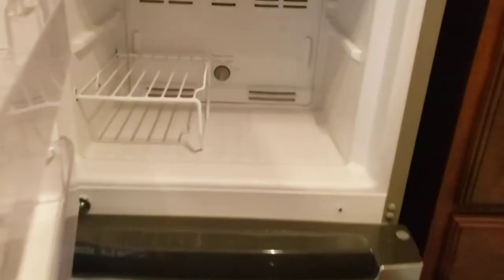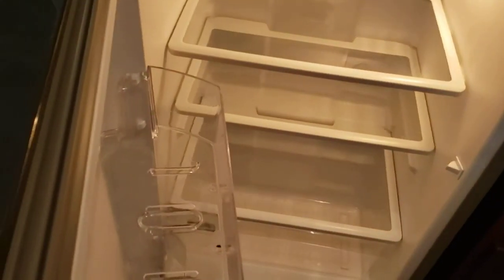Fridge — residential fridge. This is only going to work when you're plugged in. It has temperature controls for your freezer and a nice spacious fridge. There's a little room around it, so if you wish to upgrade to a larger residential fridge, you could.